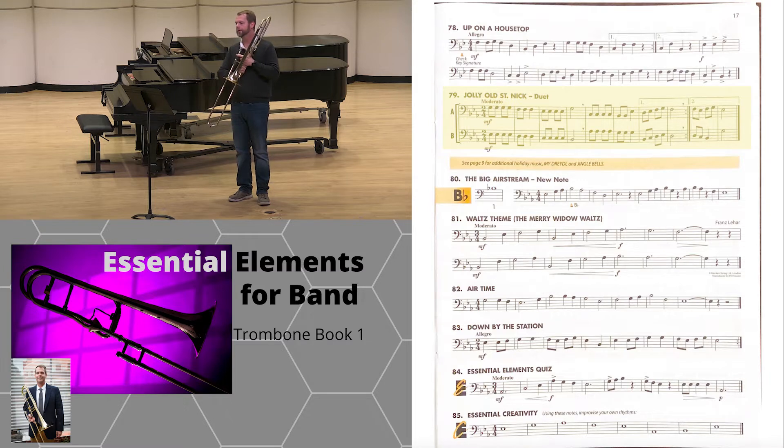Jolly, I would say, Nick, duet. I will play A and you play B. One, two, one.